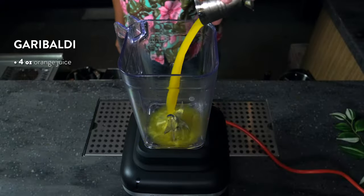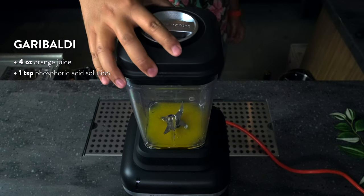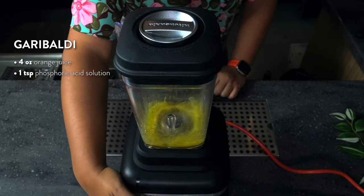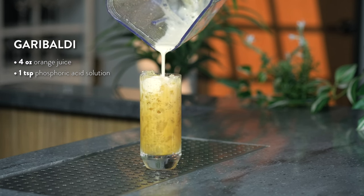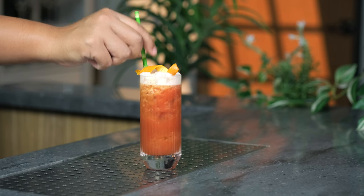Let's use phosphoric acid in a cocktail. To your blender, add four ounces of orange juice and one teaspoon of phosphoric acid solution. Blend at high speed to fluff the orange juice. Pour the orange juice into a collins glass filled with crushed ice. Top with one and a half ounces of Campari and garnish with an orange twist.